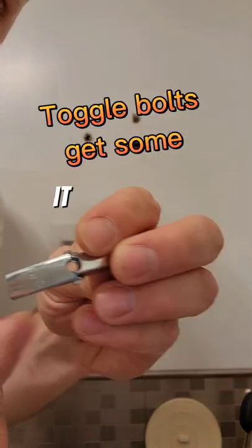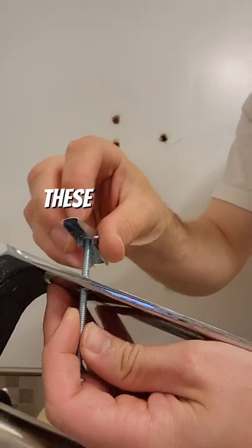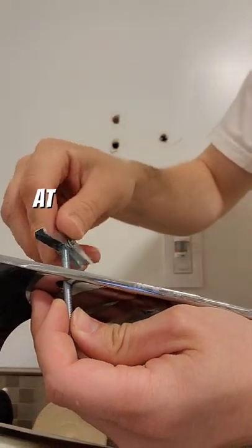Those big holes aren't useless — it just means you need a bigger head on your shaft. These bolts will expand inside the hole. You're going to need to prep the rod with these nuts. Screw them on just lightly at first.